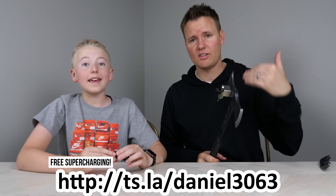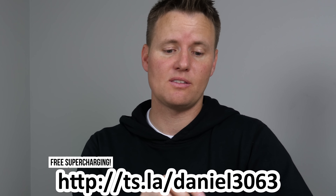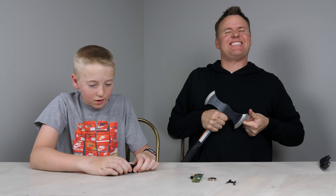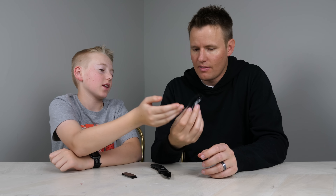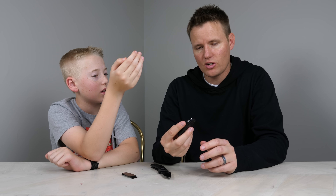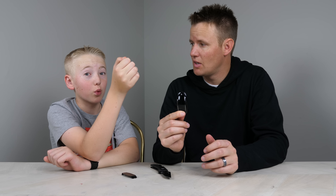If you know somebody that wants a Tesla, we have a referral link in the description. Think of how many people are going to be getting free supercharging because they used our codes. And 'key fob' — that's what you'd call any key that electrically opens your car, like push-button start. It's kind of the worst name ever.